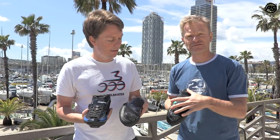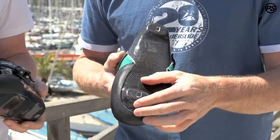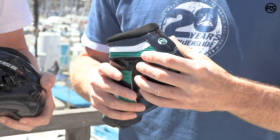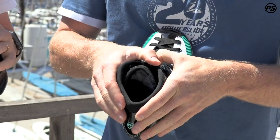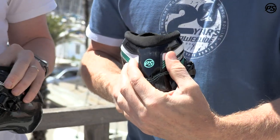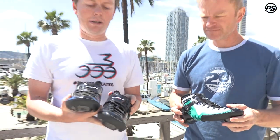It features a 195 millimeter mounting. We have a carbon fiber shell reinforced with Kevlar on the mounting blocks and fiberglass under it. It's fully heat moldable, which is really nice, but it also comes with a very nice pre-shape — it closes very tight on the top and has a nice heel lock with a narrow heel, perfect for speed skating and power transfer.